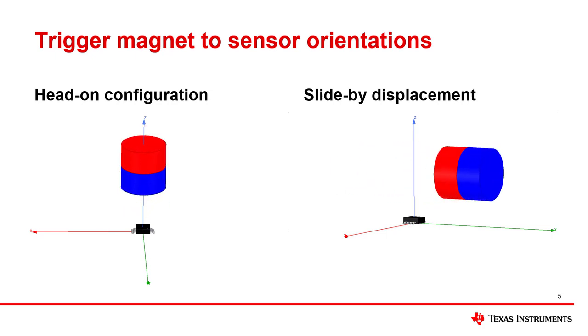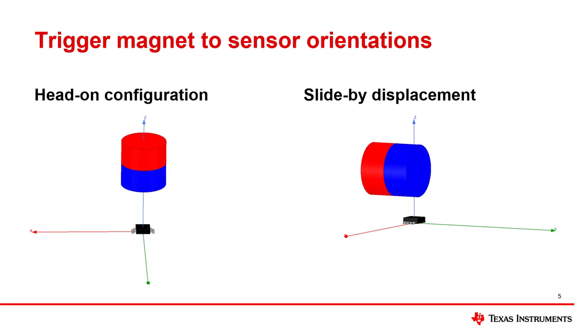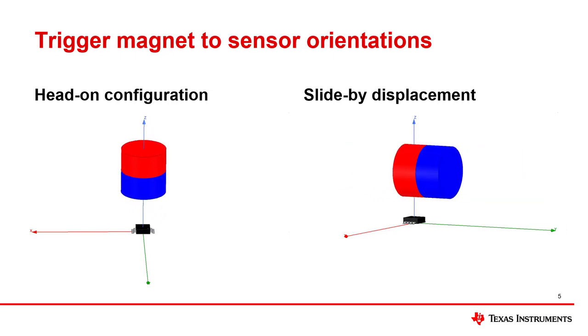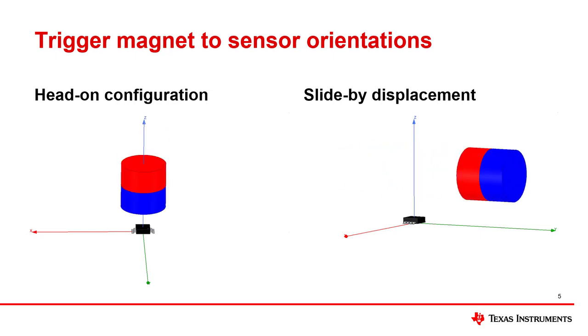As an alternative, a slide-by configuration can also be used by using a one-dimensional surface mount out-of-plane sensor as shown on the right. In this example, the hall sensor senses the magnetic field component that is in the z-direction, but the magnet moves in the y-direction. The sensor is offset but not in the path of travel. For this approach, the sensor sees both positive and negative fields if both the south and north poles of the magnet go past the sensor. Please note that the slide-by displacement orientation may see the same magnetic flux densities at two different distances. As a result, for 1D sensors, the travel path should be restricted so that there is a one-to-one mapping between displacement distance and magnetic flux density seen at the sensor.